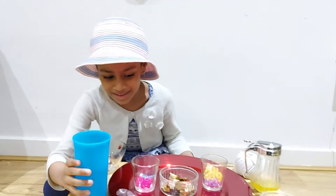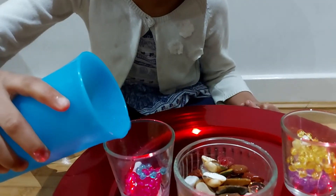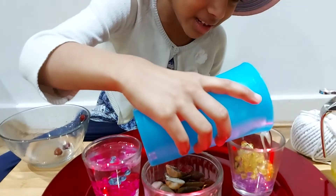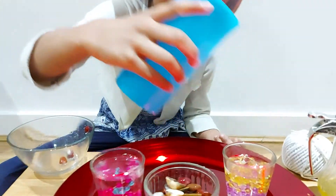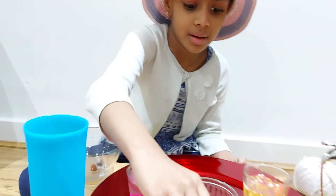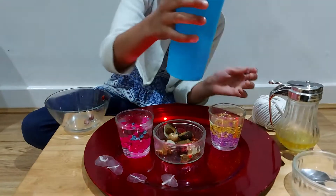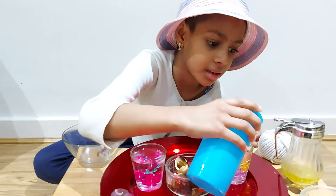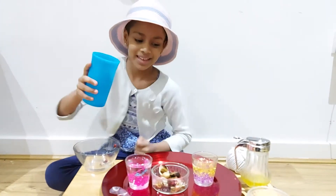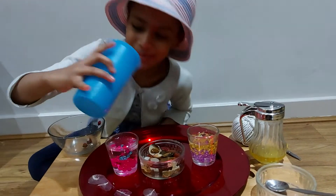Now we're going to pour the water in this. Oh my gosh — I'm scared of pouring water because I dropped it. That's enough. Now I got the shells. Oh, I didn't put more in this. Now we're going to put some water in this. Oh my gosh, I put the whole water in.